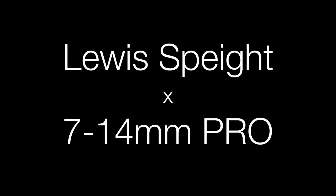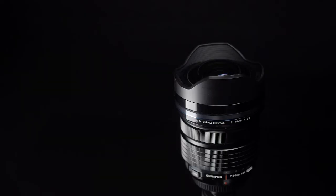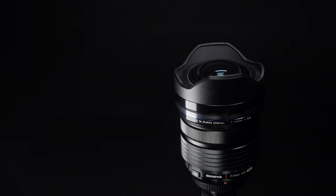Hello, my name is Lewis and in this video I'm going to be showing you the 7-14mm Pro Lens. This is for those avid landscape photographers who are looking to pack more into their photographs, or for those architecture lovers who are just wanting to get the entirety of a building in a single frame.